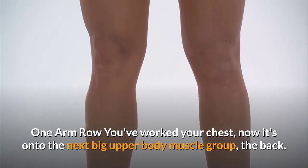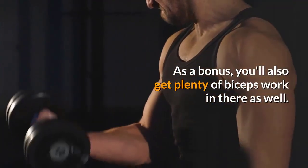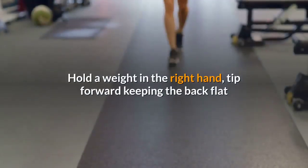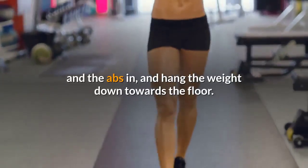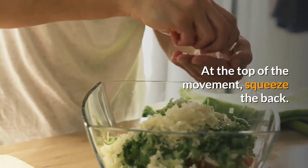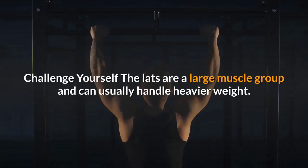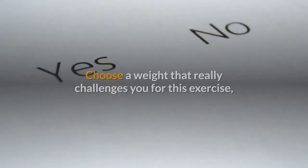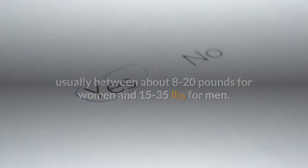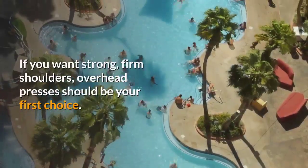One arm row: works the lats and also engages the biceps. Place your left foot on a step, rest your left hand on your upper thigh, hold a weight in the right hand, tip forward with back flat and abs in, bend the elbow and pull the weight up in a rowing motion until level with the torso, then lower. Repeat for all reps before switching sides. Do 1 to 3 sets of 8 to 16 reps — choose a challenging weight, usually 8 to 20 pounds for women and 15 to 35 pounds for men. Overhead press: next in the total body workout, targeting your shoulders, which may already be warm from the chest presses.